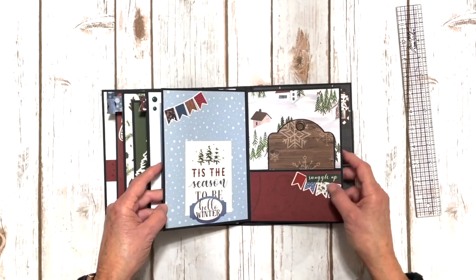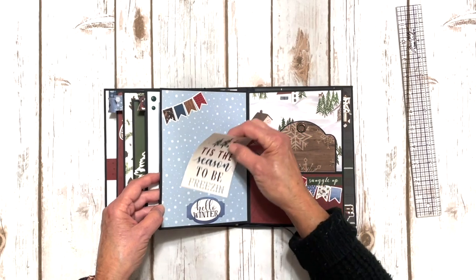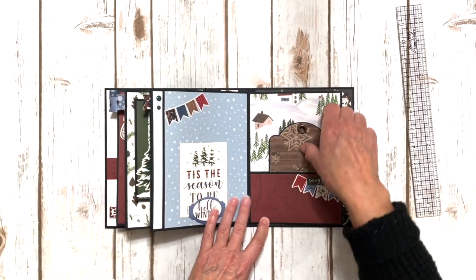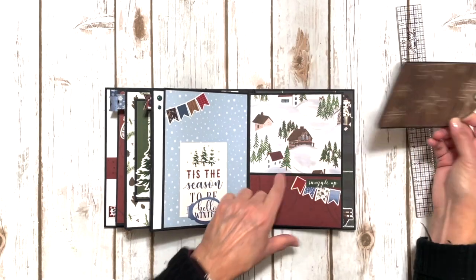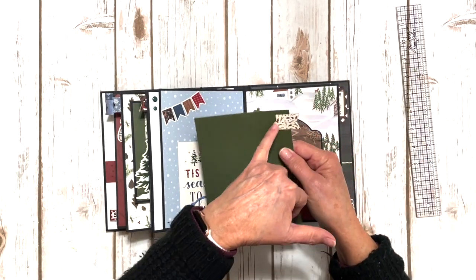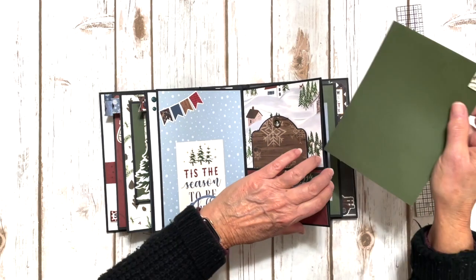The last unit — we've got a tuck spot here with a three by four journal card and a cute little banner sticker. The rest of it over here says snuggle up. I love this paper — so pretty — a little wooden cabin. And then we've got this one here with the cute little chipboard tag and the little sticker that coordinates and matches.